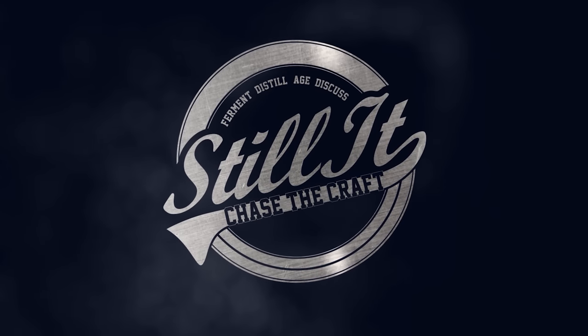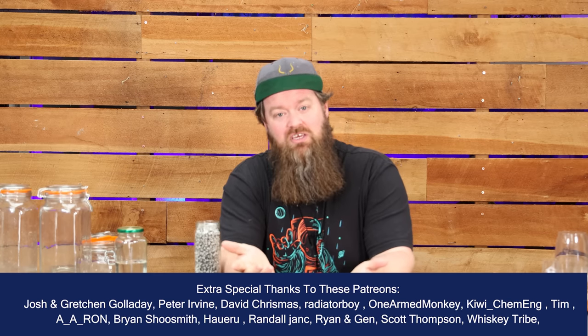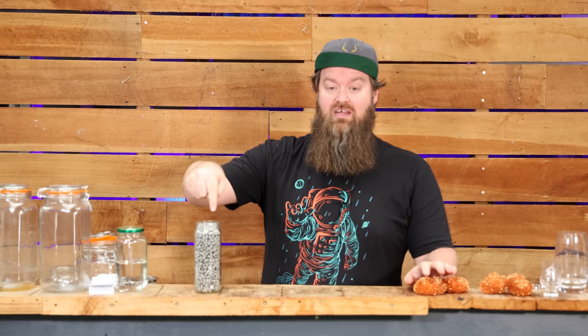How's it going, chasers? I hope you're having a kick-ass week. I'm Jesse and this is Still It — the channel all about chasing the craft of home distillation and making it a legitimate hobby. We make stuff, we taste stuff, we mess with stuff, and every now and again we experiment with stuff to see if it does exactly what it says it's going to do.